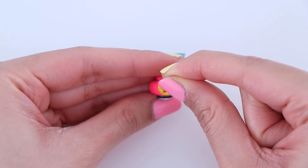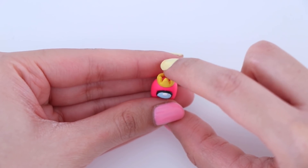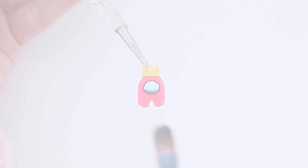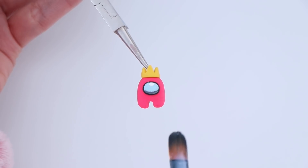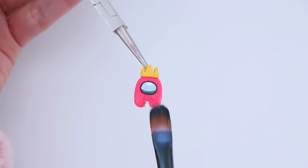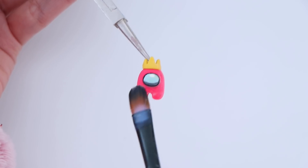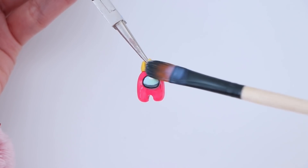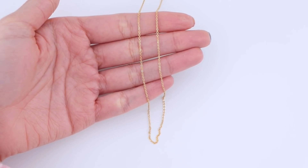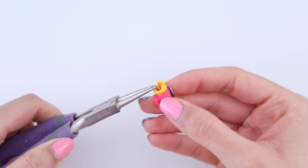Once you're all done, you want to insert an eye pin and let it bake in the oven according to the instructions on the packaging. Once it's out of the oven, let it cool down completely and then finish it off by applying a glaze. This is going to be a necklace, so I have my jump ring here, in which I'm going to pop in the charm and then the chain.